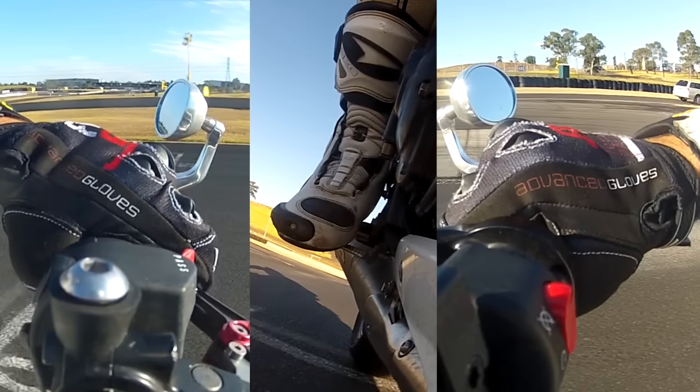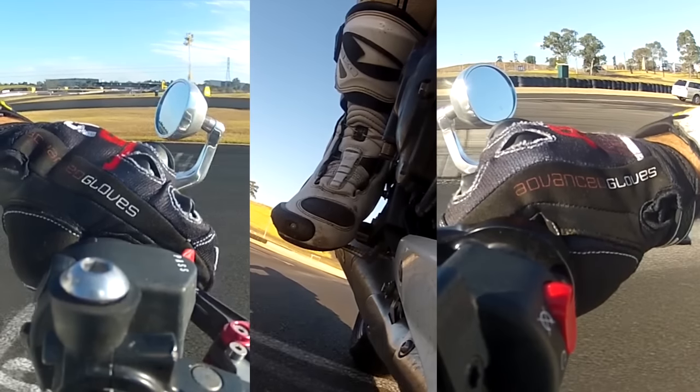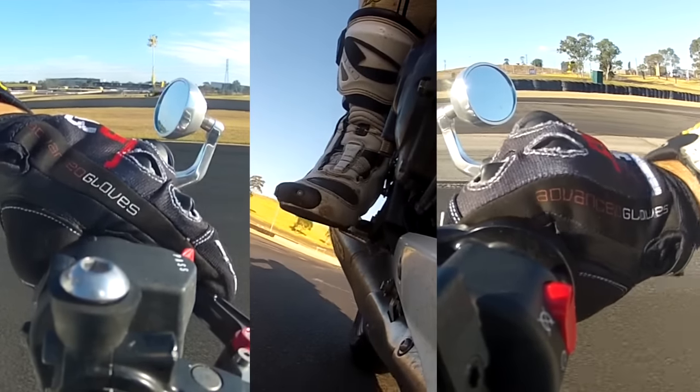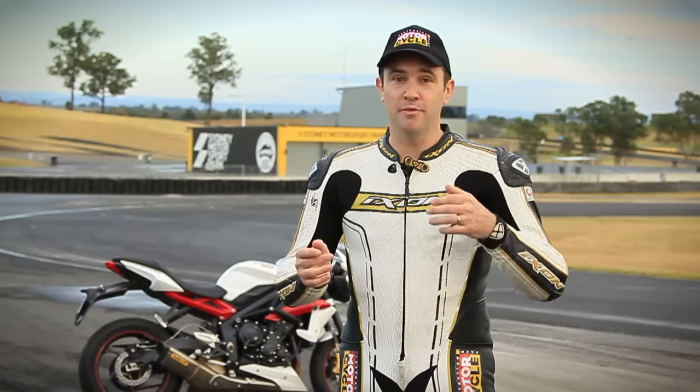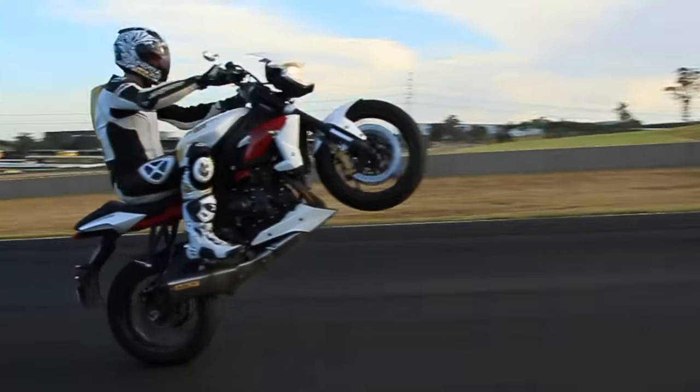That's when the bike comes up nice and smooth and hopefully stays there. You'll know you've got it right because the bike will make that distinctive 'I've just done a wheelie' sound. You're used to the front coming up from the first gear phase one exercise. Now that we're in second, as the front comes up it should be more controllable, more consistent, and you're getting used to using that clutch.